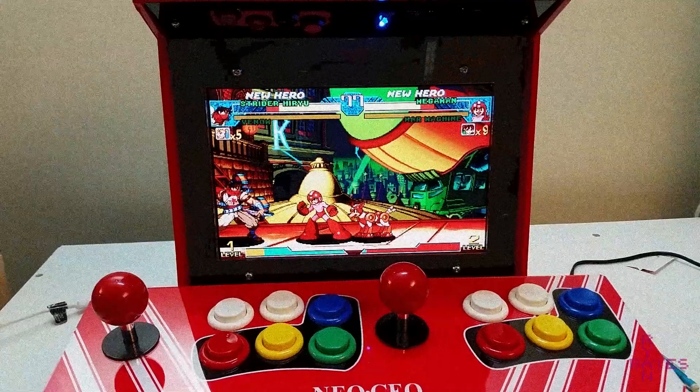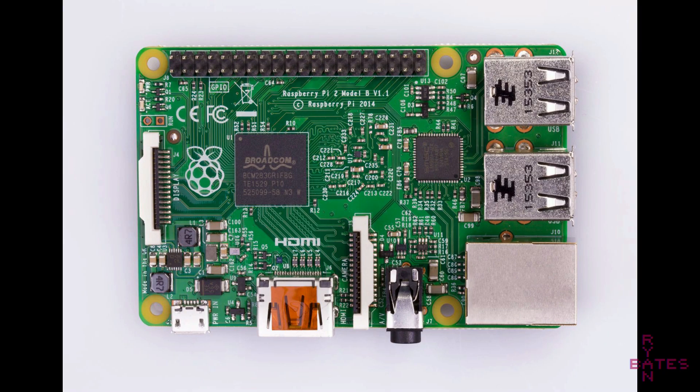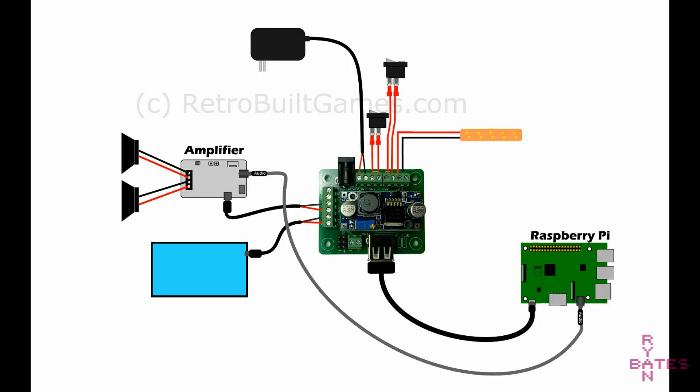We're almost done — I've got one last tip. Chances are you're building an arcade setup similar to this, and you might be using analog audio output on the Raspberry Pi. Sometimes there's a bad feedback loop between the audio ground connection and the power and ground supplying to the audio amp. You can tell if this is the case if you hear a buzz or crackling when no sound is playing, usually heard at the EmulationStation menu.